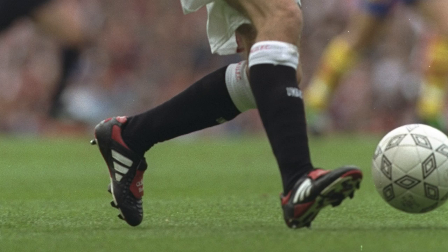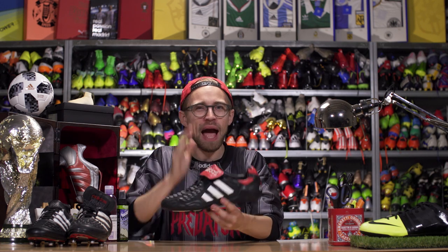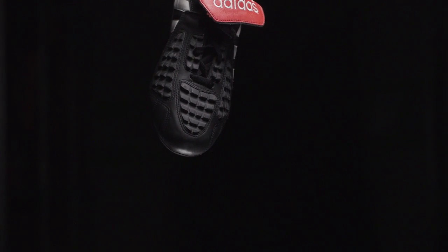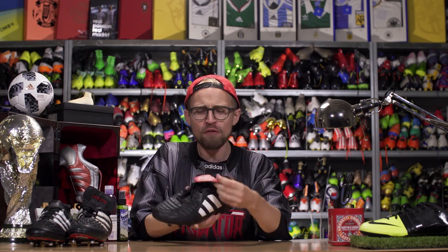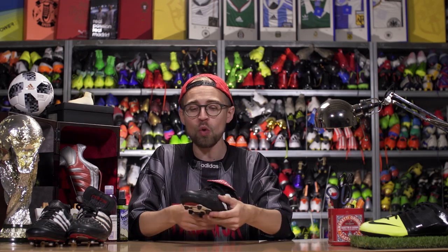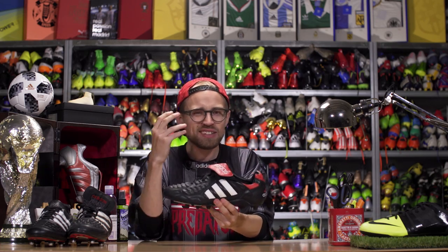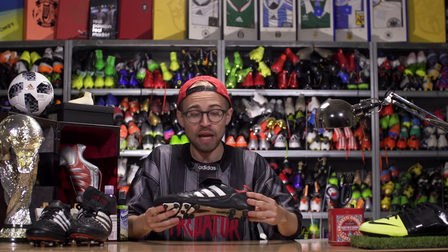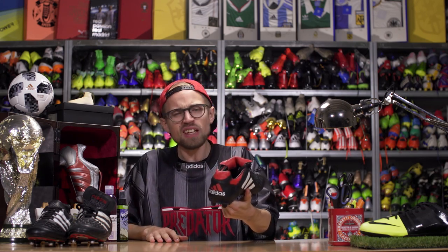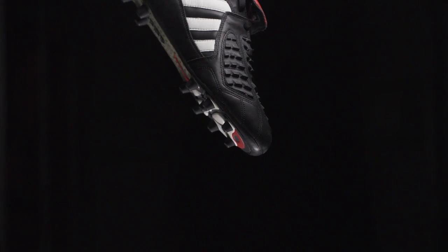1996 became the year of the Predator Touch, which David Beckham so famously wore when he scored that epic goal from the halfway line against Wimbledon. The boot was also important because Adidas introduced the red fold-over tongue for the first time ever, and they trimmed down the rubber swerve elements to make the boot a little less chunky while still maintaining that awesome power and grip on the ball. It still weighed the same as a tank though — 389 grams. How times have changed.